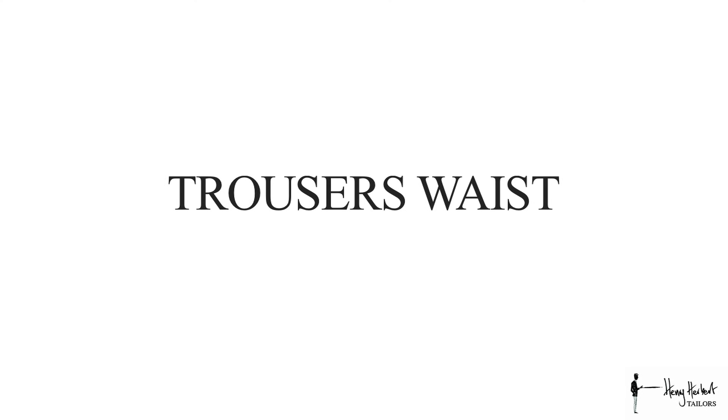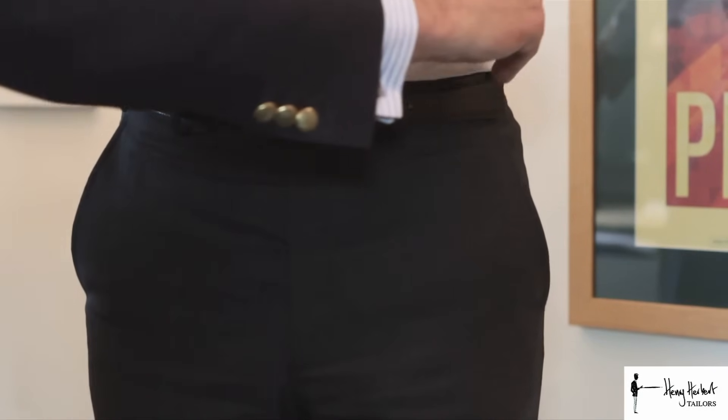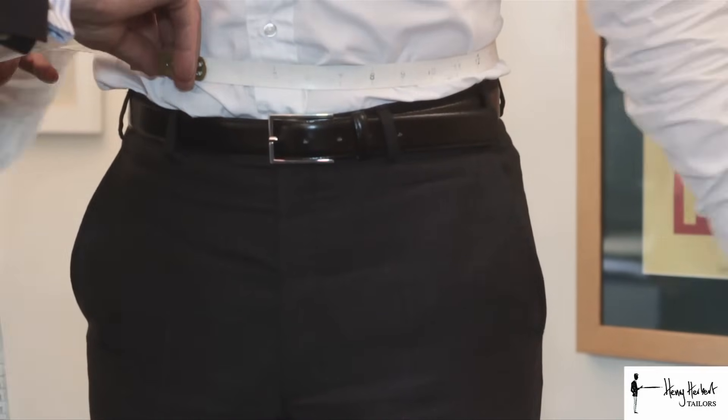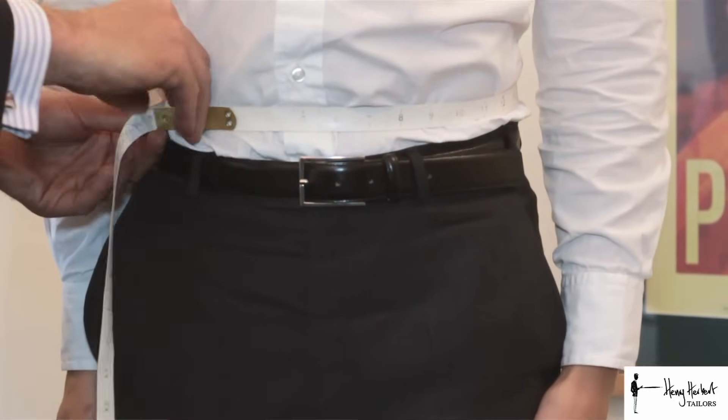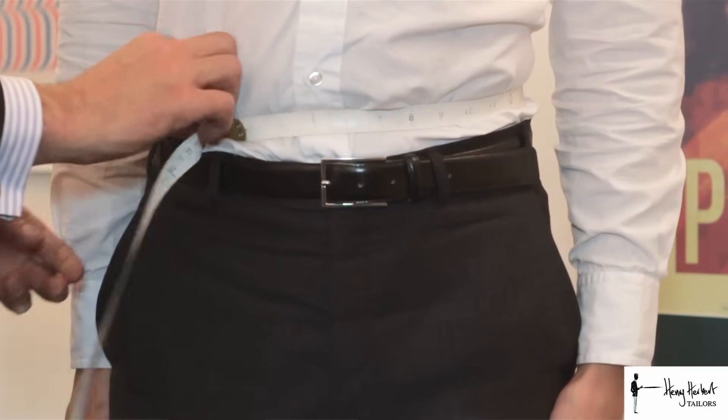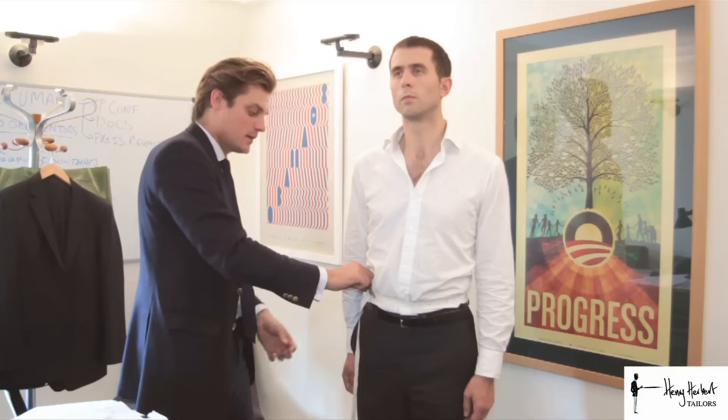The third trouser measurement is the trouser waist. Stand to attention with legs together and raise your arms slightly so we can bring in the tape measure. Note that the tape measure must not catch on the trousers — it should sit just above your normal trouser position. Give it a gentle tug, and where the tape measure meets itself is your trouser waist measurement. There is no finger between the tape measure and the body.